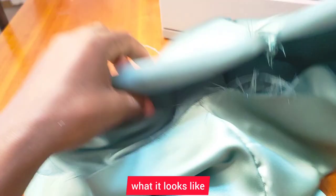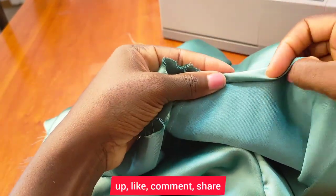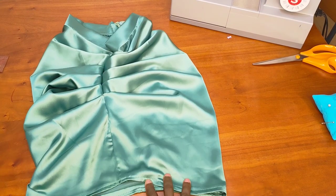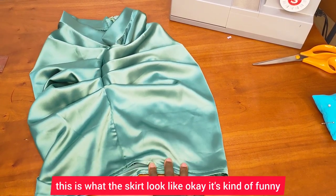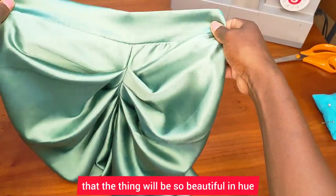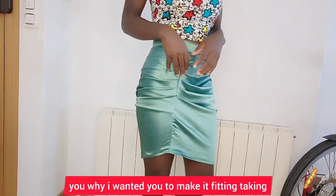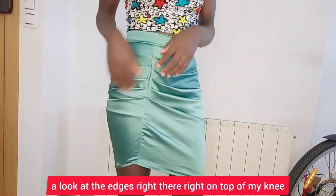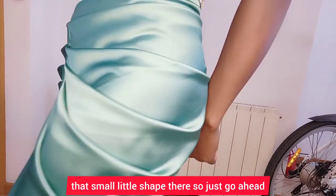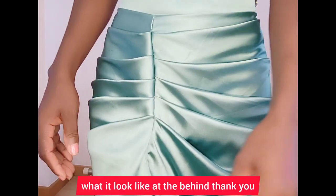I hope you guys find this tutorial helpful. If you do, don't forget to give it a thumbs up, like, comment, and share. I hope to see you on my next DIY — thank you so much for watching. This is what the skirt looks like. It may look a bit funny flat, but once you put it on it will be so beautiful. I wanted it to be fitting — look at the edges right on top of the knee. If you make it like a pencil skirt it will fit on both legs perfectly. This is what it looks like from behind — thank you so much for watching.